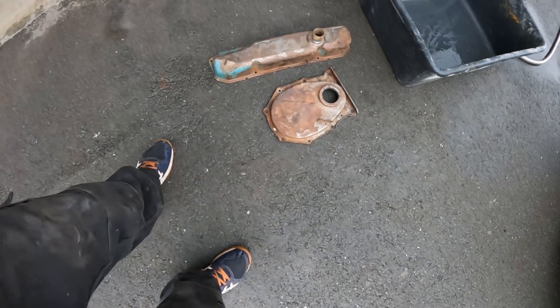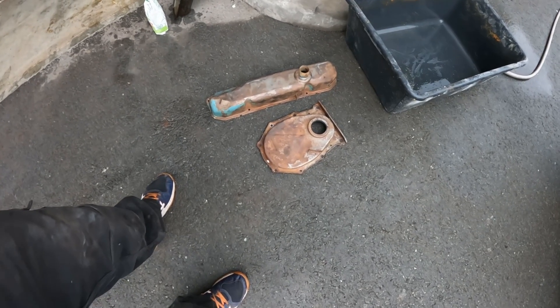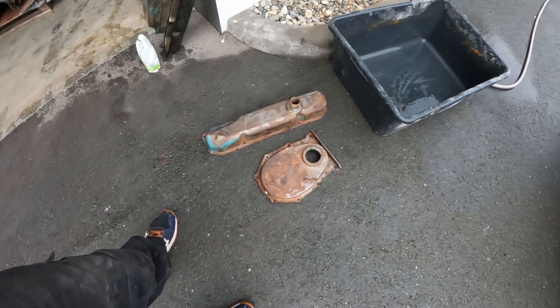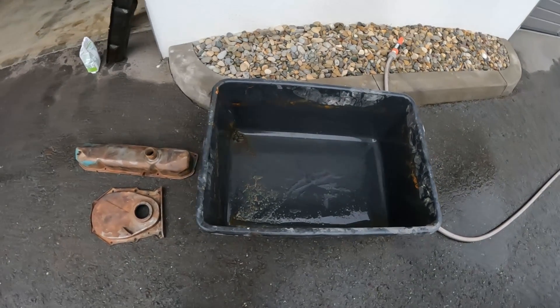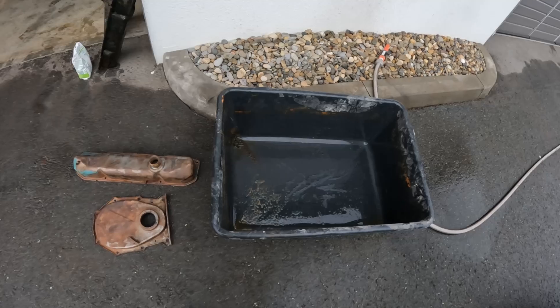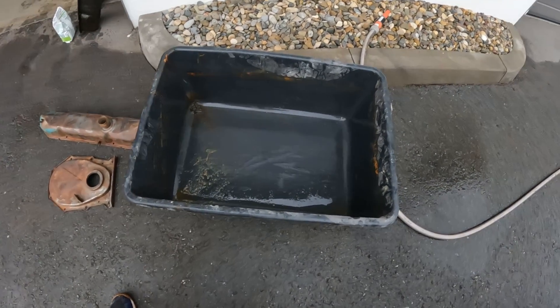I didn't really put a whole lot of effort into getting the paint off because some of the remaining paint will be removed during the process. You need a big tub that the parts will fit into. If you have a smaller tub, you can put half of the part in, then turn it around and do the other half.